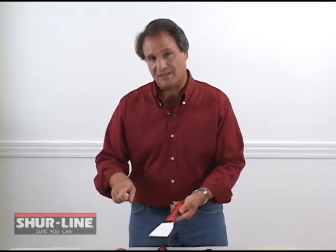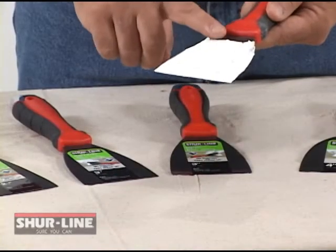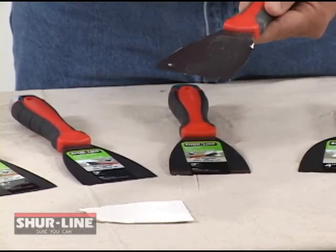Also, when you use joint compound and it dries, it's nearly impossible to get it off the competitor's blade. But with the Sureline Teflon coated blade, watch this. It's just this easy. And the features don't stop there.